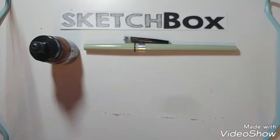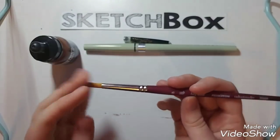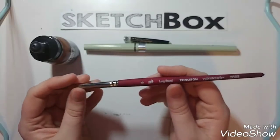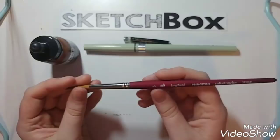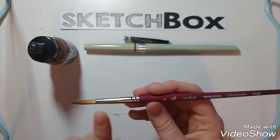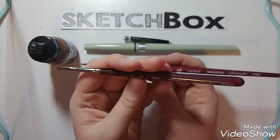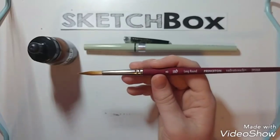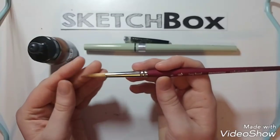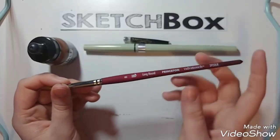The next item in the box is very familiar to me, because we received the same type of product but a different size in a previous box. It is the Princeton Velvet Touch Round size 8 brush. We've received a different type in a previous box, and I was really excited to get this because I do enjoy these brushes. They're very comfortable to use, the bristles are very soft. This retails for $14.25.